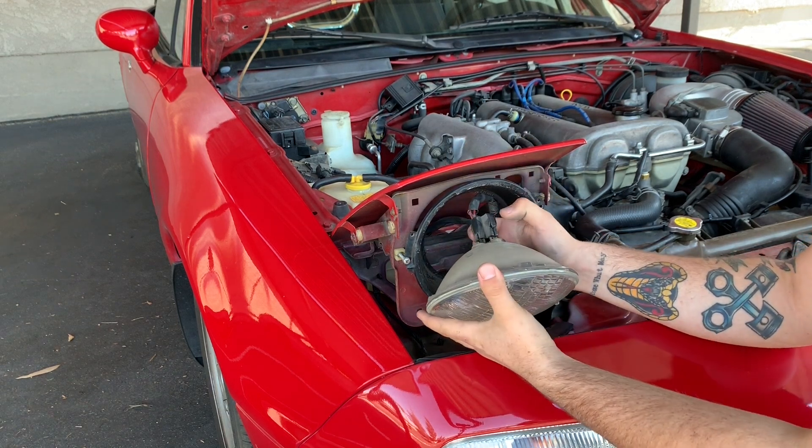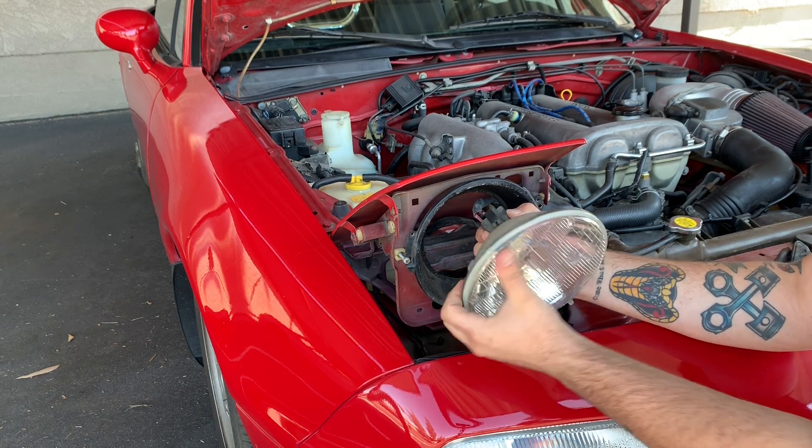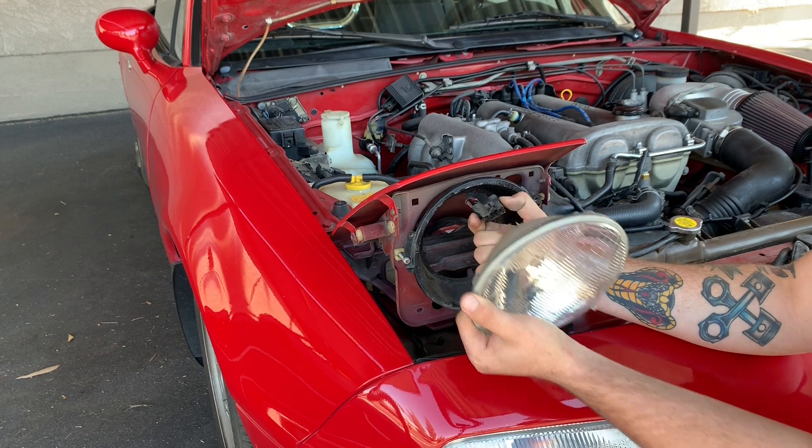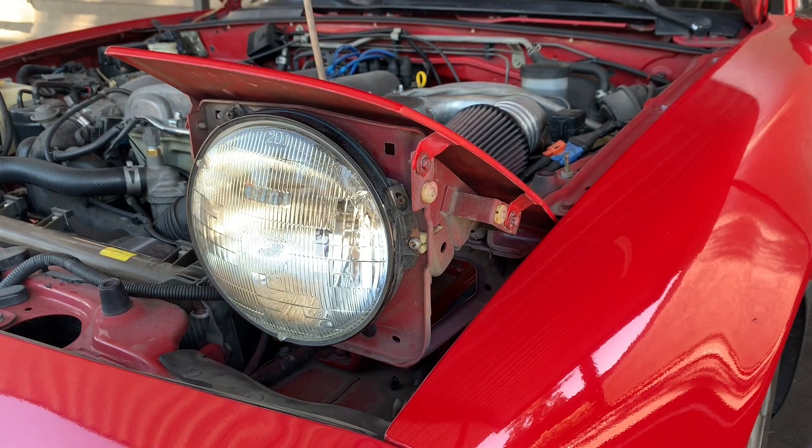Here we have the original light — now we're just going to disconnect it from the connector. There's a side right here and a piece right there; you're just going to basically pull on that and it'll come off just like so.